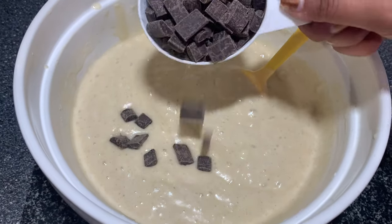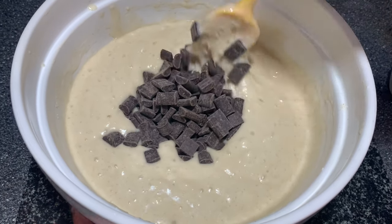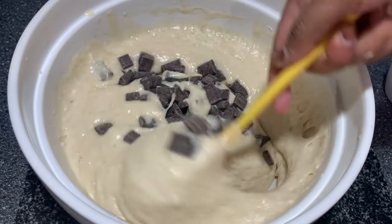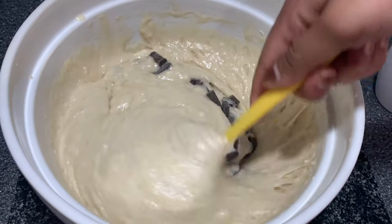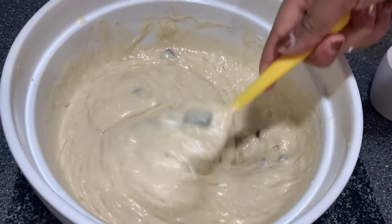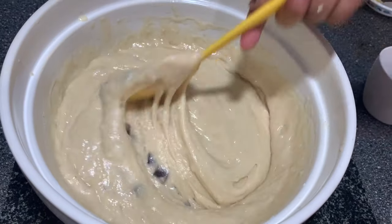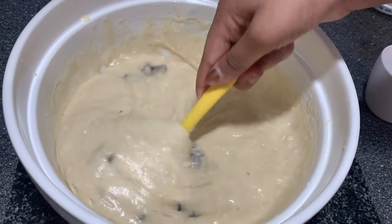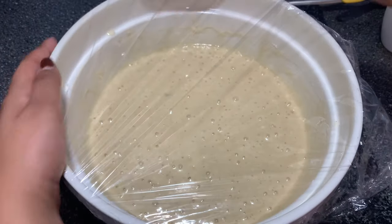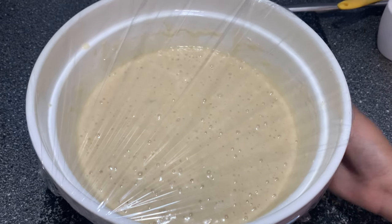Now I'm going to add in the chocolate chunks. These ones are quite big but I just like them larger. These are milk chocolate, but I've tried them with dark chocolate and it tastes just as good. Just continue to fold, not mix. Now I'm going to cover it with some cling film and put it in the fridge for about 30 minutes just to let it settle slightly.